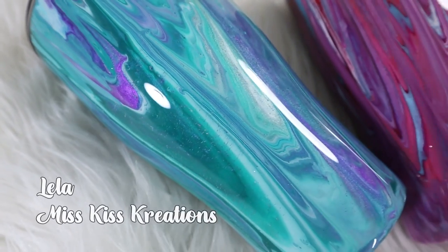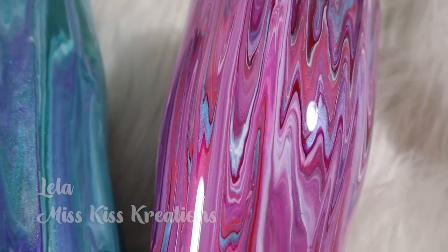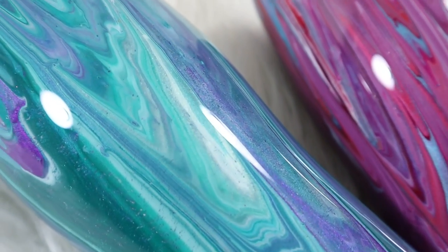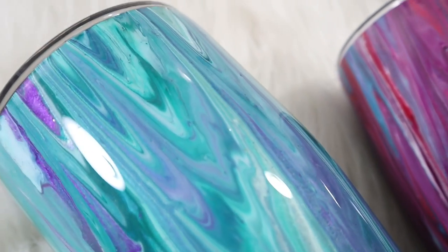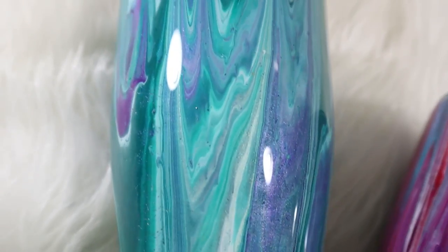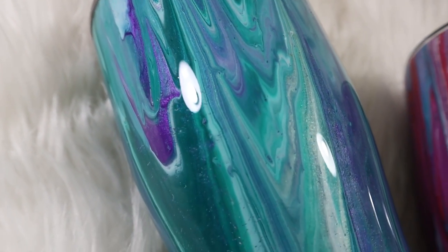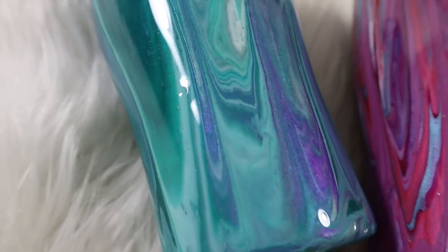Hi everyone, it's Leela with Miss Kiss Creations, welcome back to my channel. Today's tumbler tutorial I'm going to show you this very simple dirty pour using Hippie Crafter paints. As always, all of my materials will be listed in my description below including direct links and coupon codes. This is going to be a very short video, so let's get started.